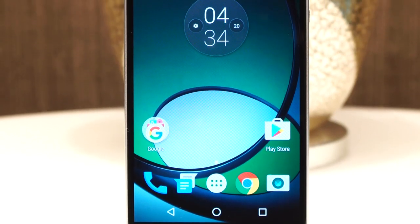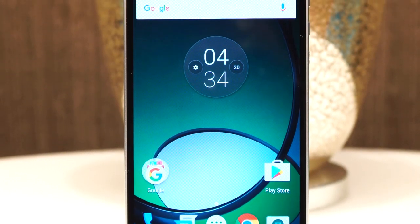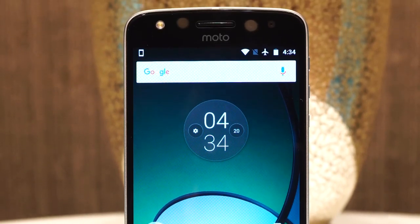Hey guys, what's happening? Jamie here from Unboxed. On October 20, Moto revealed that they were back in the Philippines and unveiled 6 smartphones altogether.